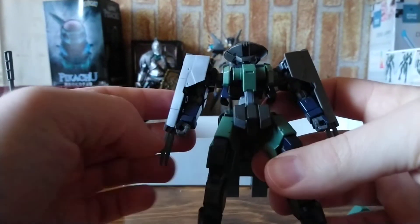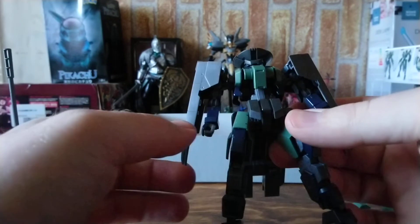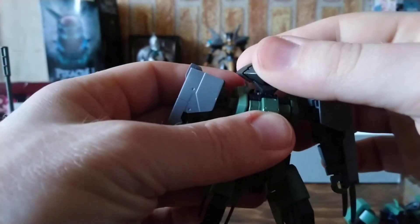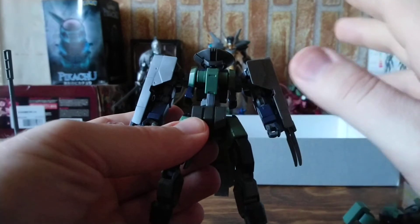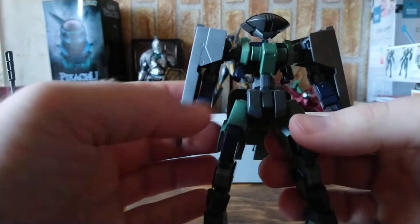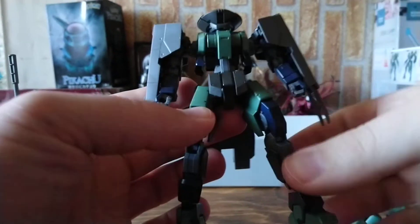There is a slight problem that pops up after building the Sharp Richter: the colors don't match the original model. In season two's very first episodes, we saw Sharp Richters fighting against the Iron Blooded Orphans and Dilderhorn, and they were in sand and slightly darker sand tones across the armor pieces. So basically, the dark blue parts will be repainted, and the green parts will be repainted — and the gray on the head and gray on the front skirt will also be redone.